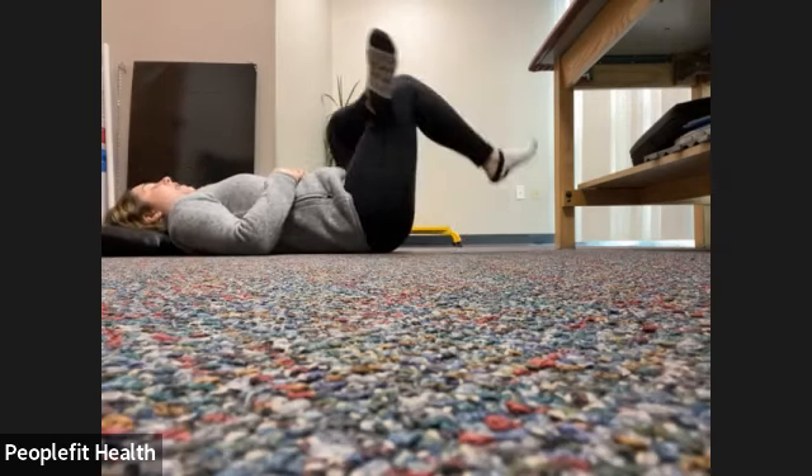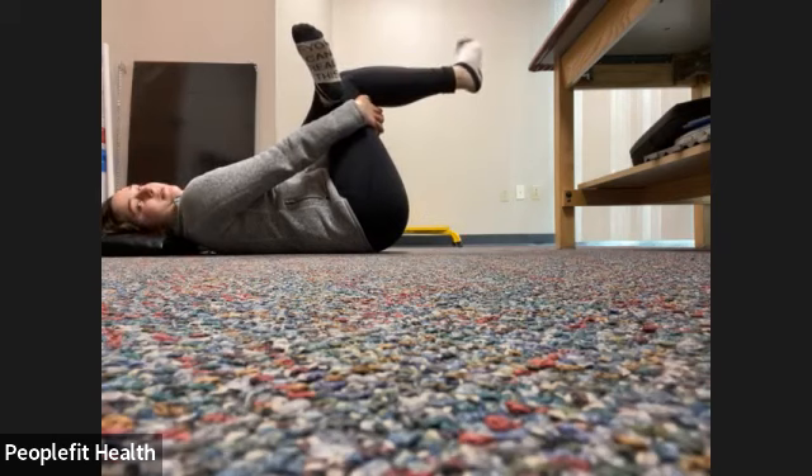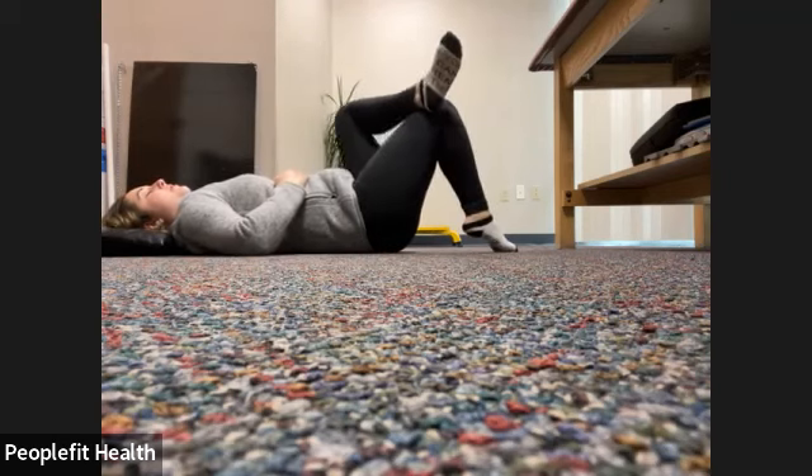Cross and optionally grab that leg in towards your chest as much as you can. One side might be a little bit tighter than the other. Circling that ankle. Keep breathing. Circling the other direction with the ankle. Keep breathing. Five more seconds: three, two, one. Gently let that leg fall down and uncross.